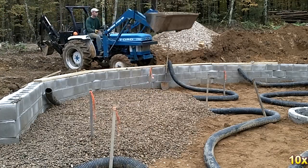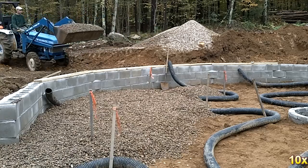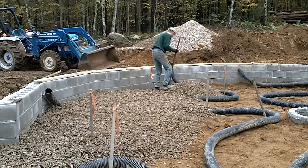Six inches of stone was placed around the tubing. This is partly to protect the tubing from larger rocks and partly to allow some more air flow for heat distribution into the thermal mass floor.